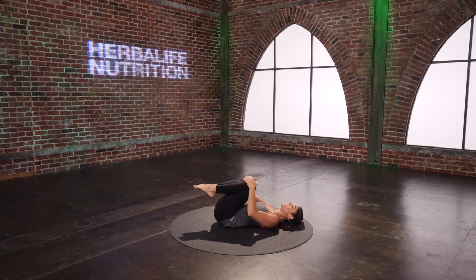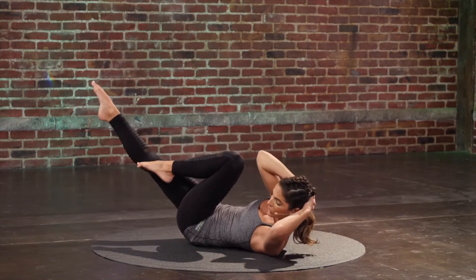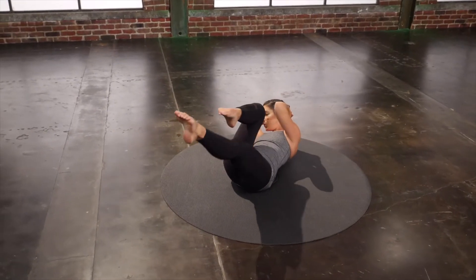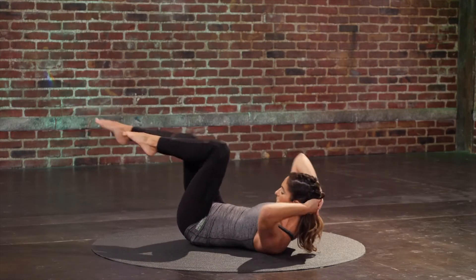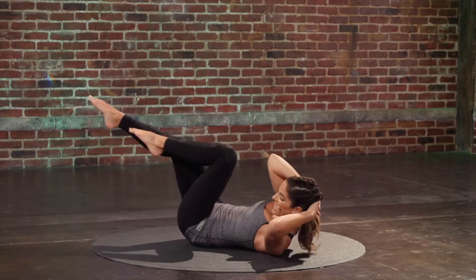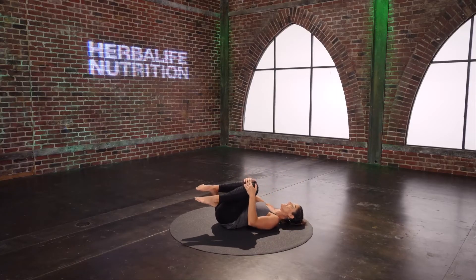Bend it in for a second, let the head rest down. Curl right back up. Hands behind the head — criss-cross to finish this ab series. Twist and reach. And wrap. Get into those obliques. Go for four. Last two sets. Last one. And rest all the way back down, rock side to side a little bit.